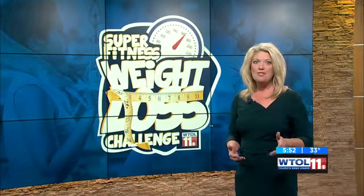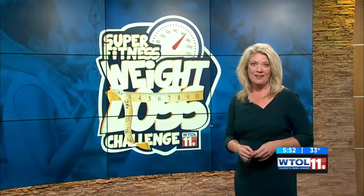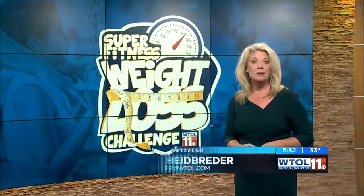Put a Tabata workout on your exercise plan at least three days a week. And if you want to be a home team champion, you might want to kick it up to four or five times a week. We have all of these exercises posted for you on our website and our WTOL app.